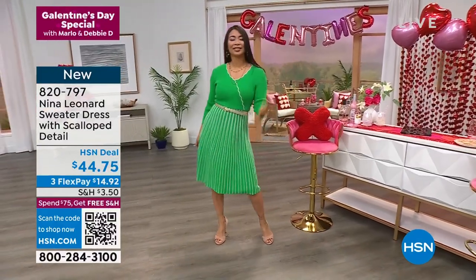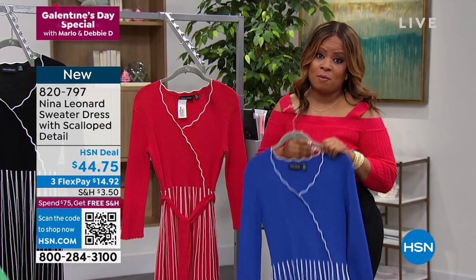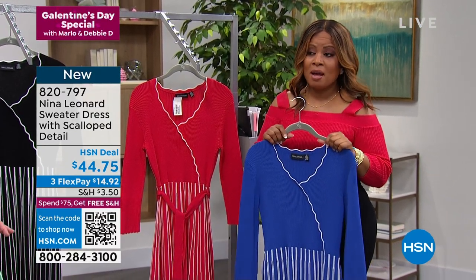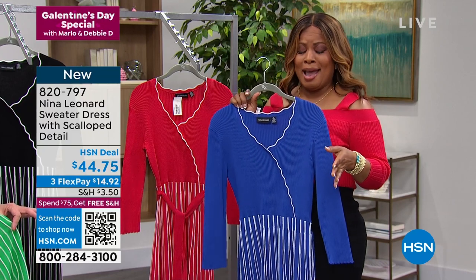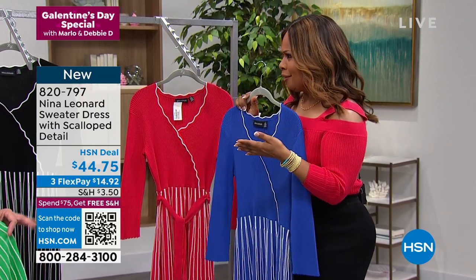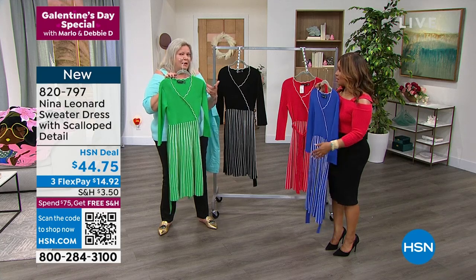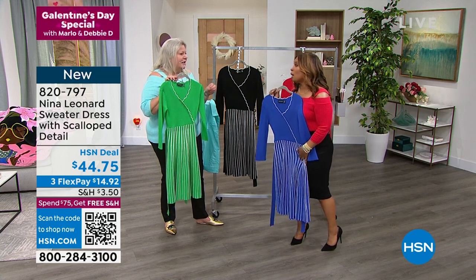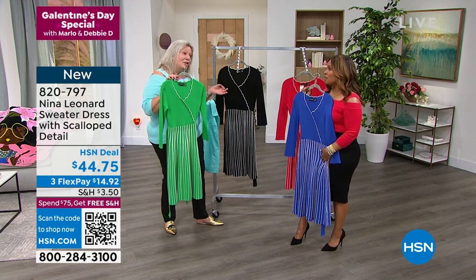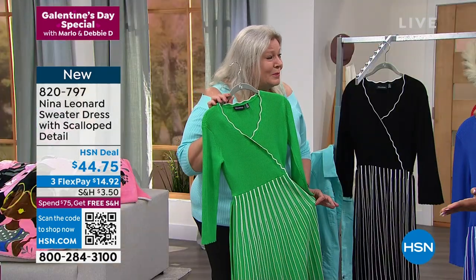I will say this: when I look at a price of $44.75, that price is unbelievable for a dress. You think about what you pay when you go to the drive-thru these days — it's insane. The other thing is that's almost the price to dry clean a dress in New York. Dry cleaning a dress is about $25 or $30. And this is machine washable.